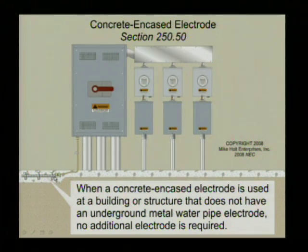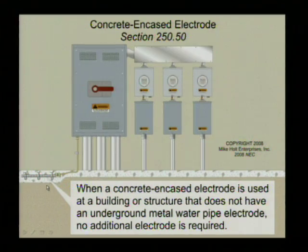If you use a concrete encased electrode — in the past the practice was to use ground rods, which was very common. The 2008 code is saying you have to use a concrete encased electrode, so if you have one, you have to get to that. Some inspectors are saying that now that you have to go to the concrete encased electrode, you also still have to put in ground rods. The answer is no. You need one electrode, and if you use a concrete encased electrode, that's your electrode. No more than that.